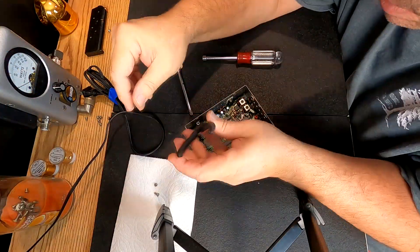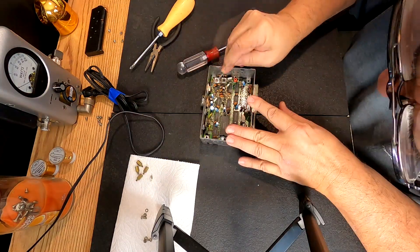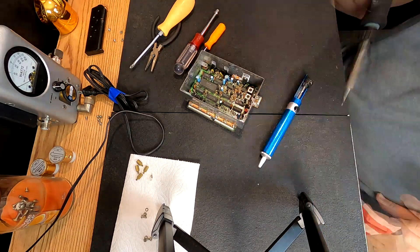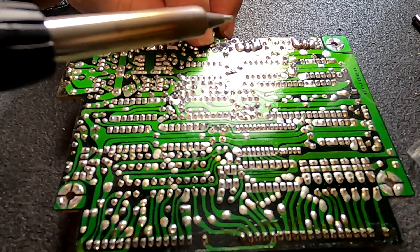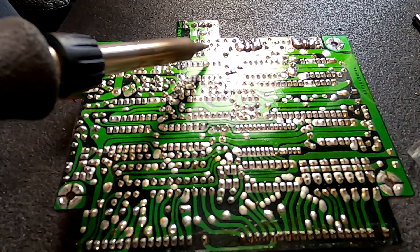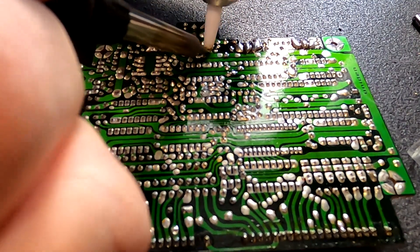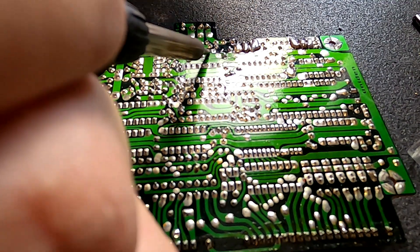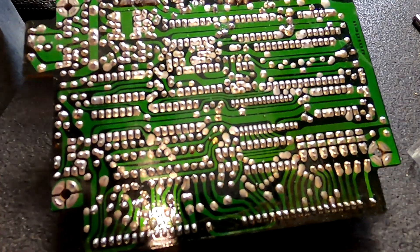This might be kind of hard to show on camera so I'll do the best I can. I've got a 1 microfarad at 50 volt cap right there, and this is a double-sided board so I do a combination of two things. I'll use my solder sucker and get as much as I can out first. We've got solder on this side and on the other side as well.